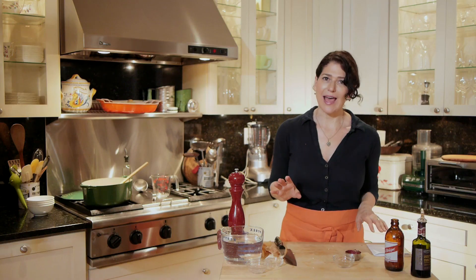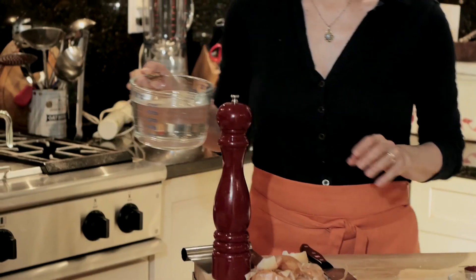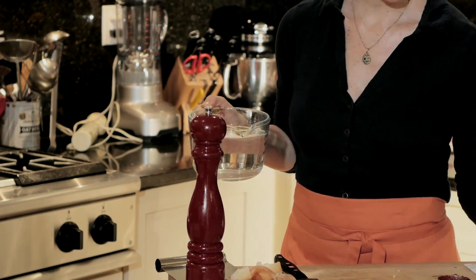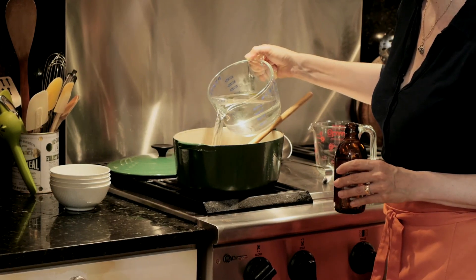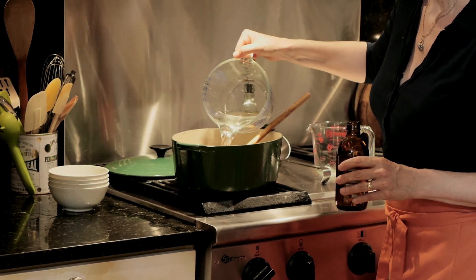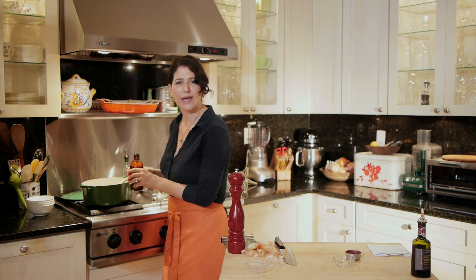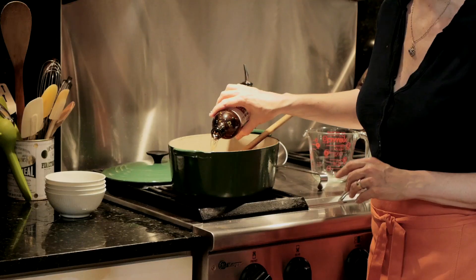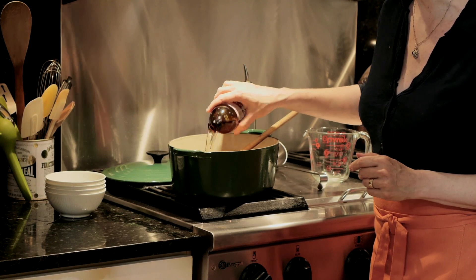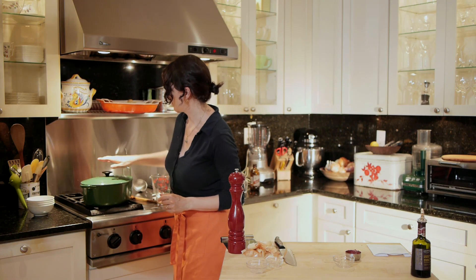The last thing I'm going to add at the moment is four cups of water and eight ounces of beer. The beer just adds a really nice extra layer of flavor. This is a 12-ounce beer and I'm not going to use the whole thing — I'm just adding about eight ounces of it. That's going to simmer for a while.